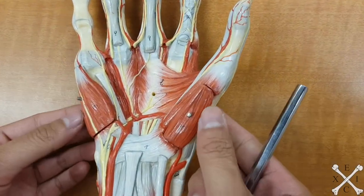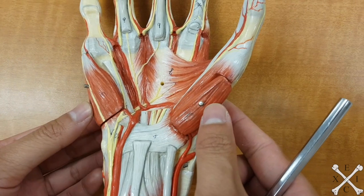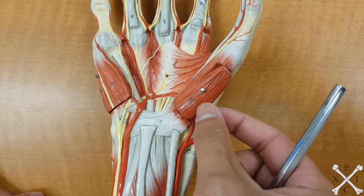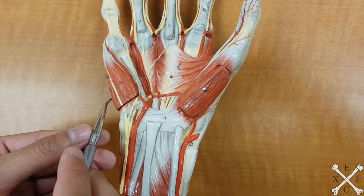These two muscles that you see here, on the most outside — these two muscles are going to be your abductors. So you have your abductor pollicis brevis, and then you have your abductor digiti minimi.